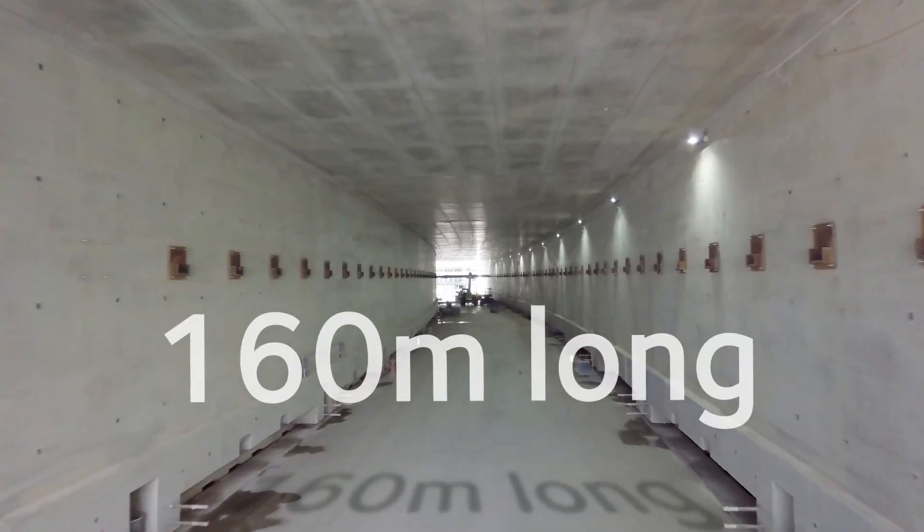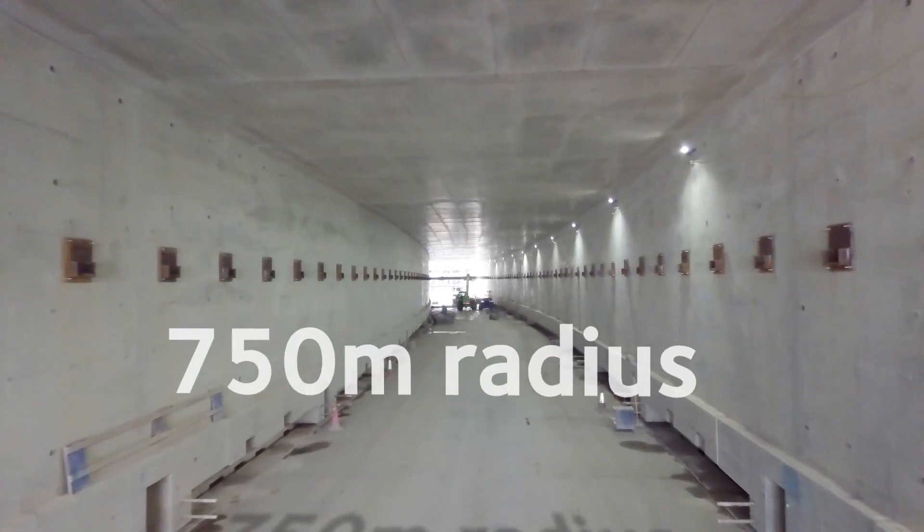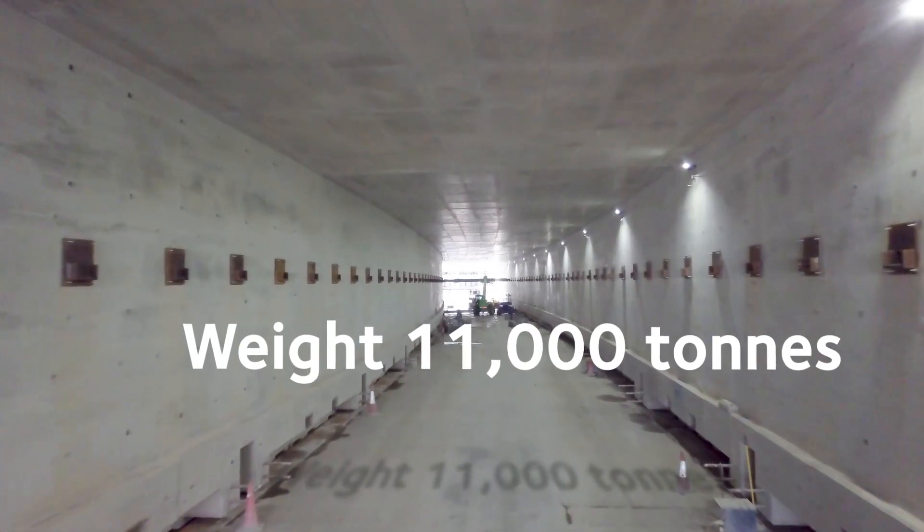The box is always curved on this scheme. The reason for that is it's a very long box and the railway that's going inside it is curved. And to have done a straight box would have been a much wider profile for the box.